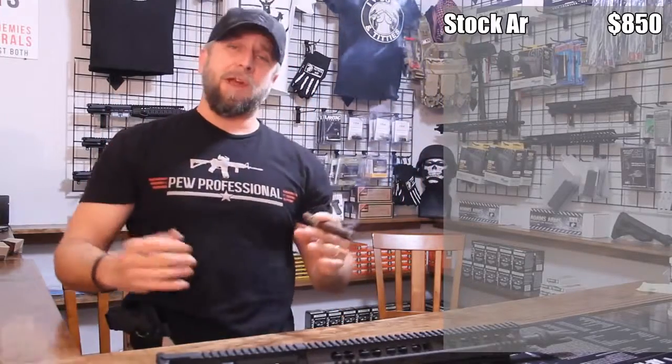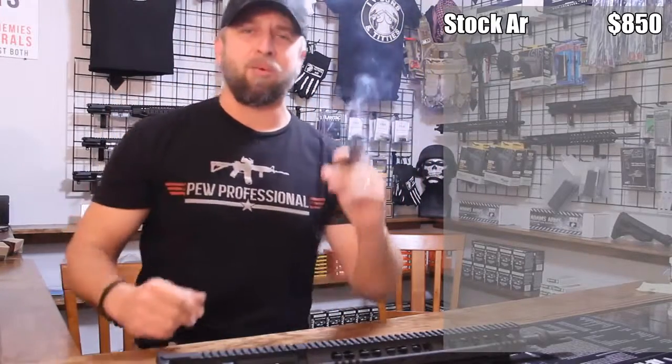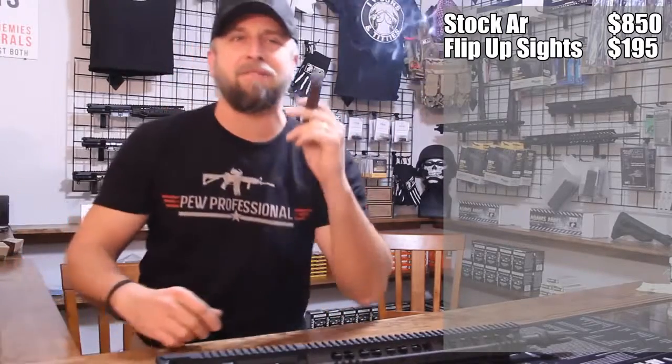The second you get your $850 mil-spec rifle home, what's the first thing you do? You take off the A-frame front sight, you take off the rear sight, and you buy a set of flip sights for $195.